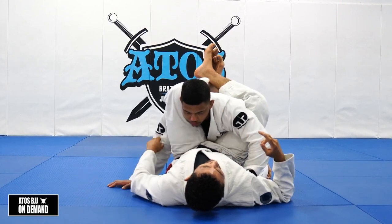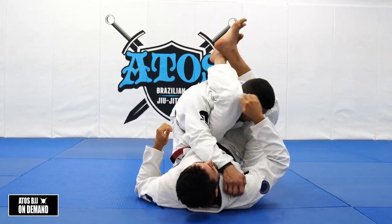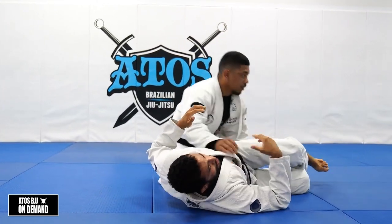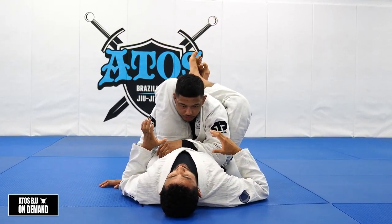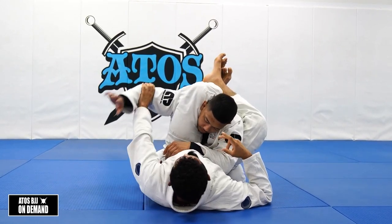Another thing they can do is reach their arm across and start to turn that corner. If my triangle isn't locked yet, it can put a lot of stress and cause the triangle to open up. So the first thing I do whenever I lock a triangle is I try to counter these two things by blocking his bicep with a C-grip like this.